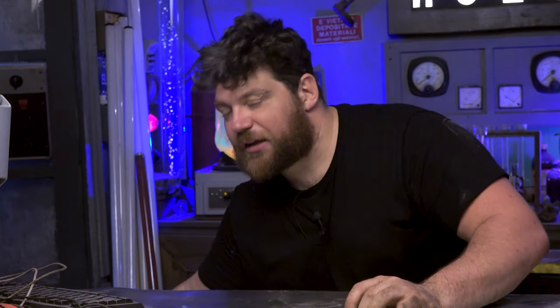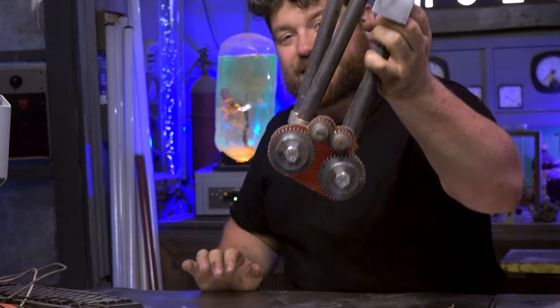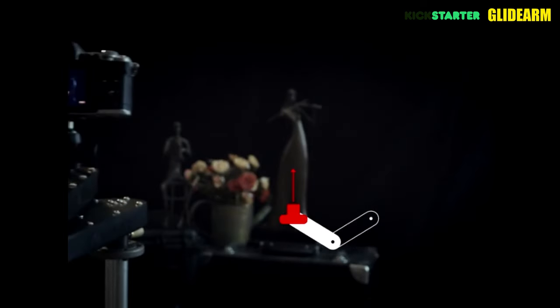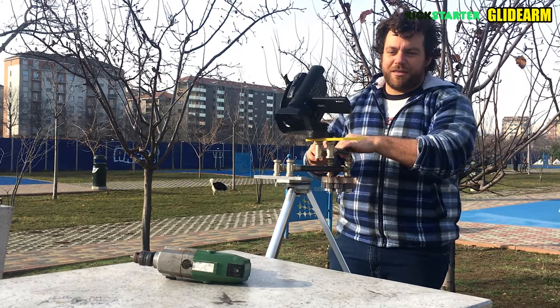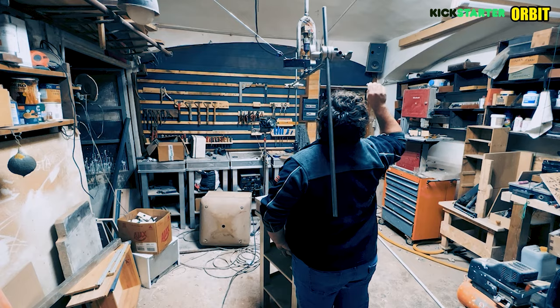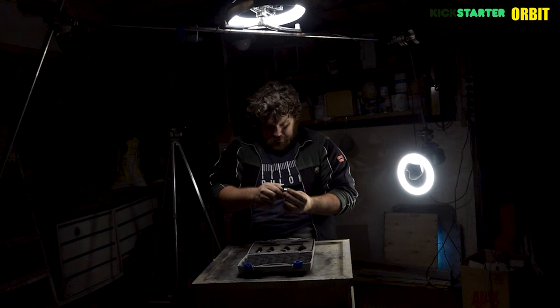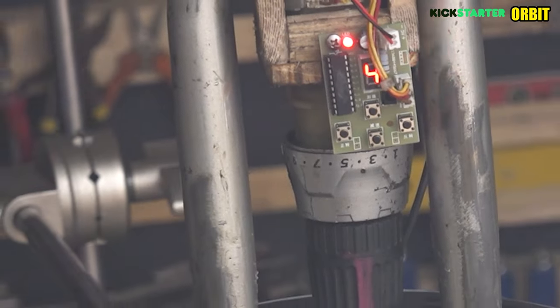A couple years ago we made this slider — it's an opposite gear slider, all made with recycled parts, and it works like a real slider. We also made last year the Orbital camera, an amazing product on Kickstarter, but it was extremely expensive. So I tried to make it myself just recycling parts — I recycled an old bicycle and a drill, and it works amazingly.